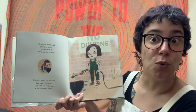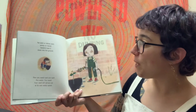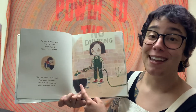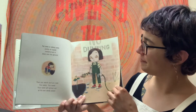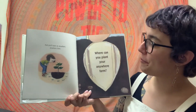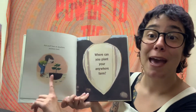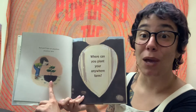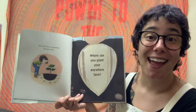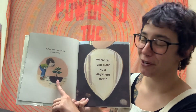Then you watch, and you wait, you water, and you weed, and your seed will sprout out at its own seedy speed. And you'll have an Anywhere, Anywhere Farm. This young person did a great job planting the seed, giving it water, picking out the weeds so it can grow big and strong. And this plant is the beginning of something wonderful.